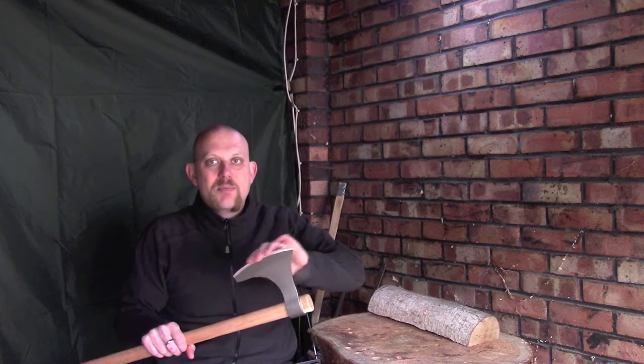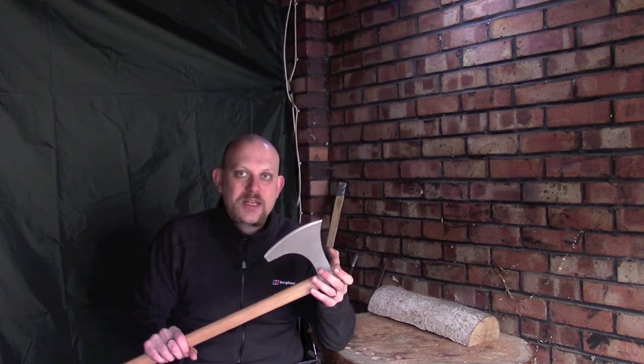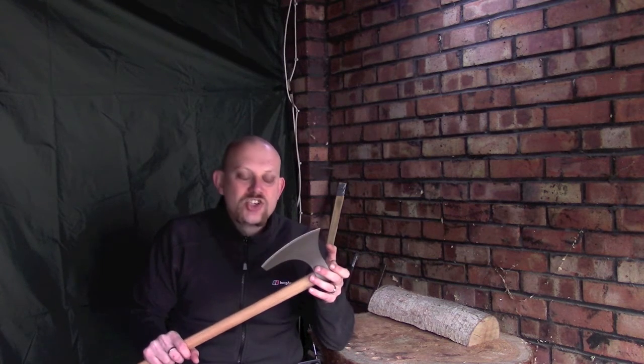What I'm likely to do is sharpen this up, because unfortunately it has come very blunt — as a lot of the Cold Steel tomahawks and axes do. Not a problem for me; I will sharpen it up relatively quickly and easily. But if you're thinking about getting one, just bear in mind that it's not going to come hair-shaving sharp.